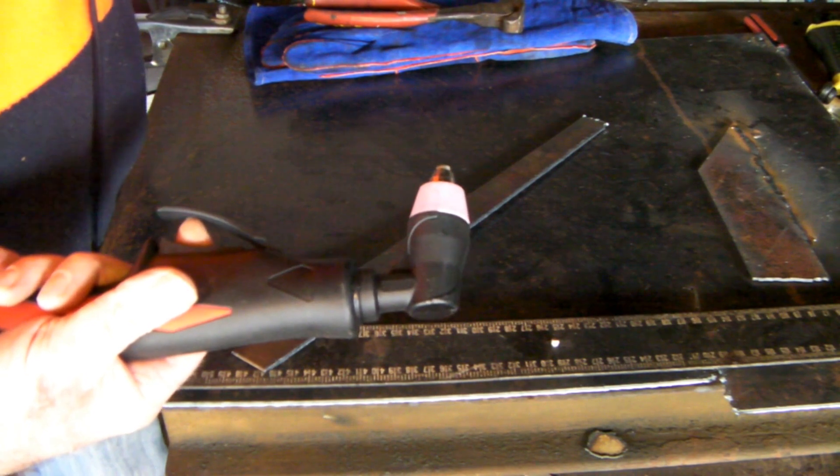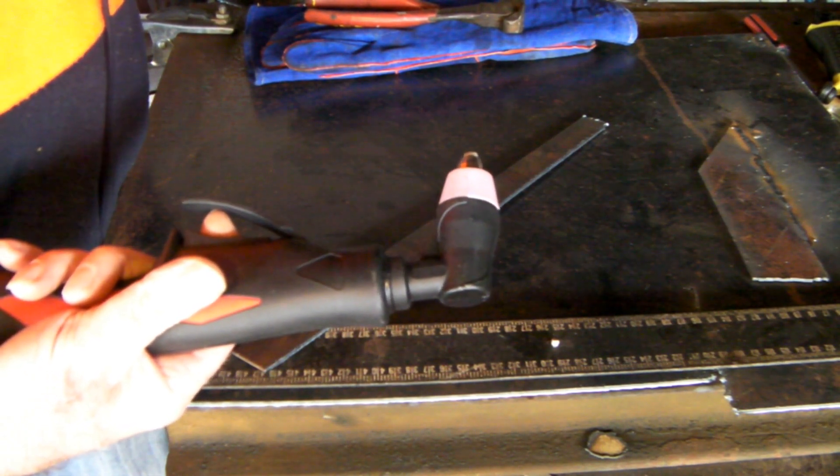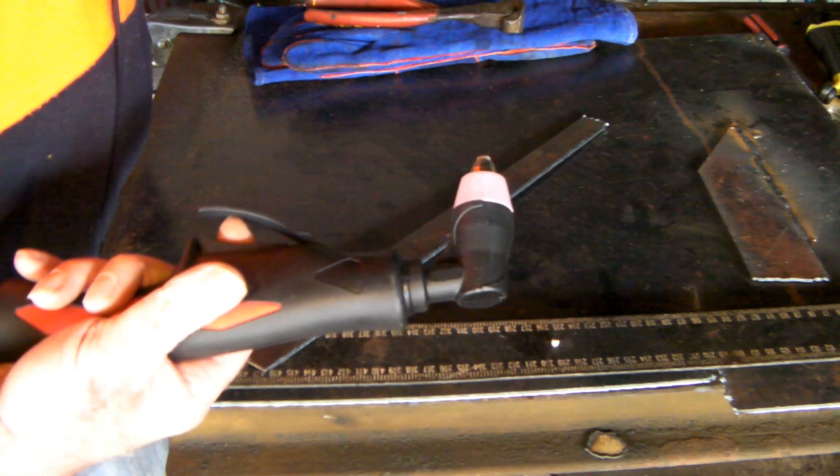If you're interested in that machine, it's not a Pilot Arc machine. If you don't know what Pilot Arc is, I'll put a link up top — check the other videos and it'll tell you the difference between Pilot Arc and non-Pilot Arc.